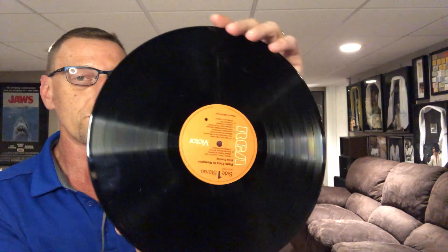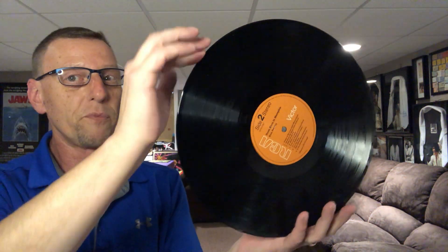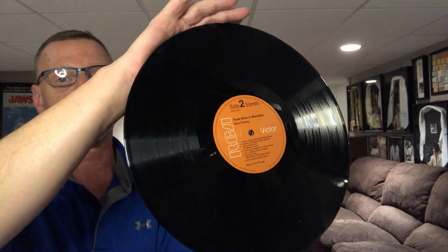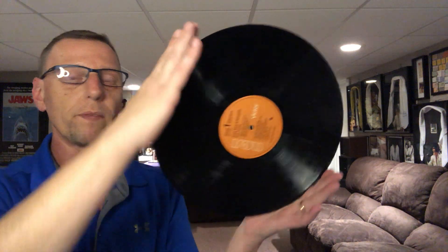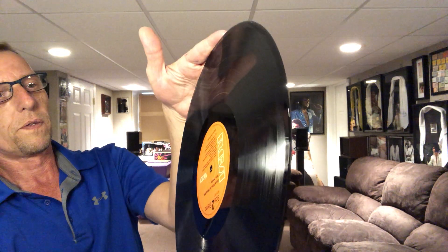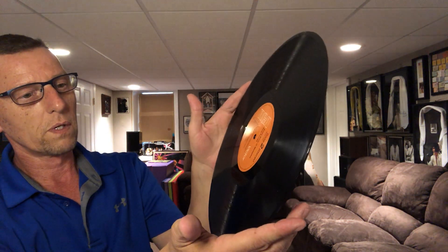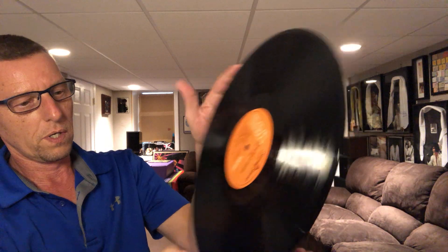Now remember, this was actually released in 2011. The fact that I was able to actually order it still — I was surprised. I went into my record store and asked if he could get it, and he told me he could. It was still in stock and it came in. So upon inspection, it did not appear to be warped, which is good. And oh my God, side two looks amazing — a few specks of dust, but I don't see any smudging or anything. This is beautiful vinyl. So far, so good. Let's see what side one looks like.